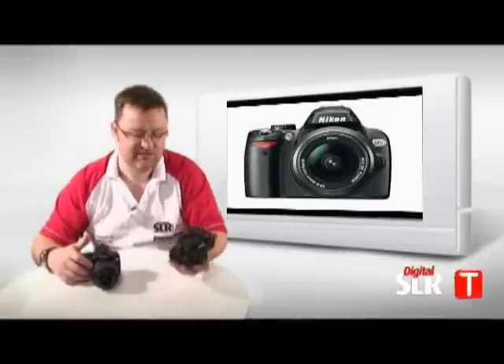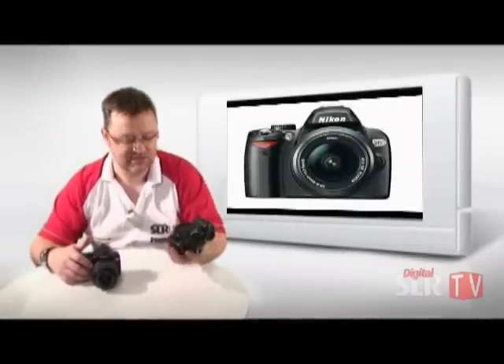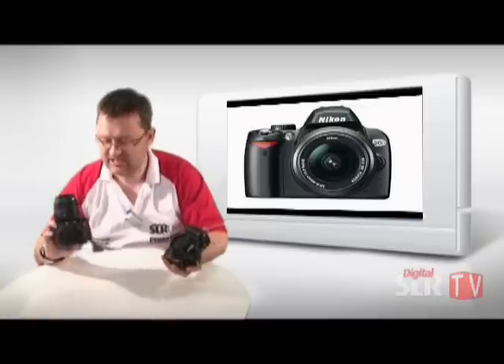Hi, welcome again to Digital SLR User TV. My name is Adam Scorey, I'm a technical editor on Digital SLR User, and we are sitting here today with Nikon's latest little camera.